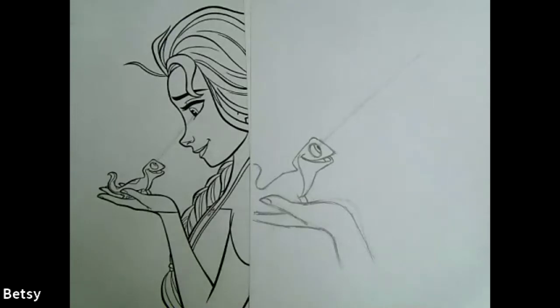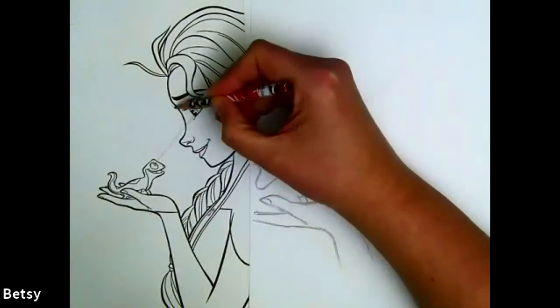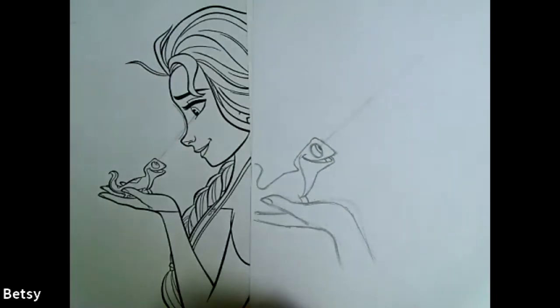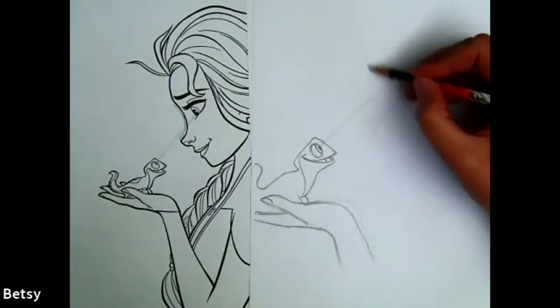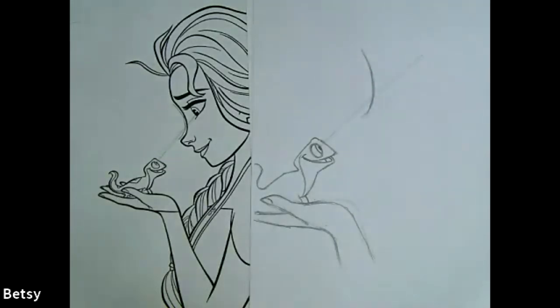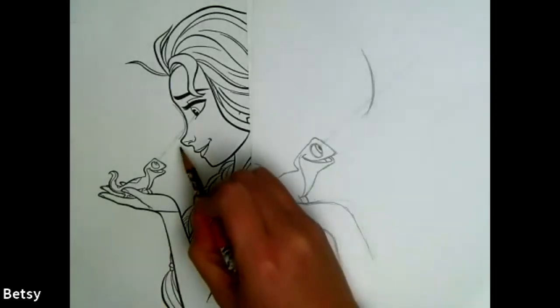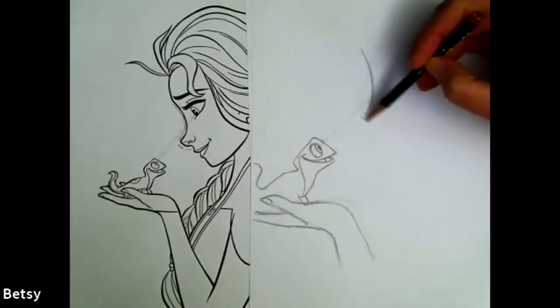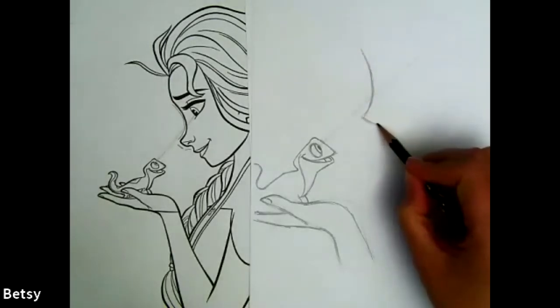Next I'm going to draw just this part of Elsa's nose. I'm looking at which part of this line crosses that guideline - it's not really in the middle, it's closer to the bottom. So when I draw my line I want a lot of it on top and just a little bit on the bottom. If we draw her nose first, her eye will be easier. You can see the bottom of her nose has a flat line and then a curved line on the bottom, so let's do a flatter line and then curve it a little bit.